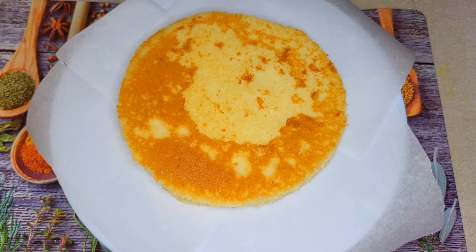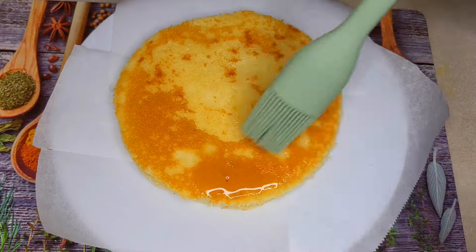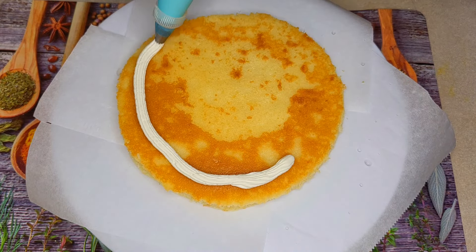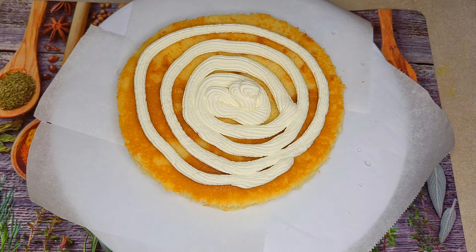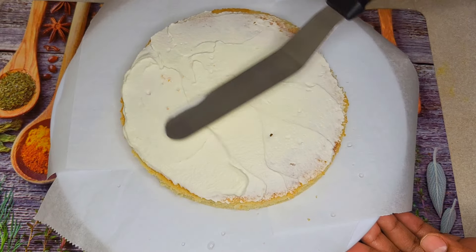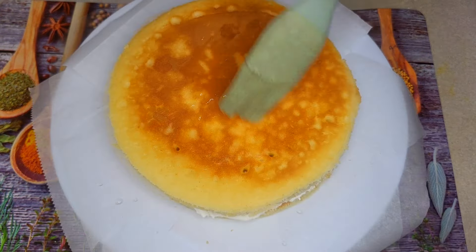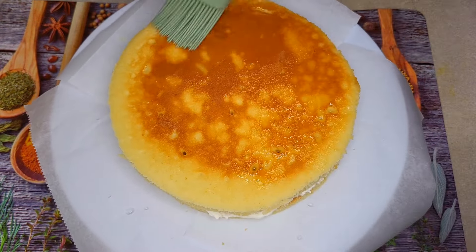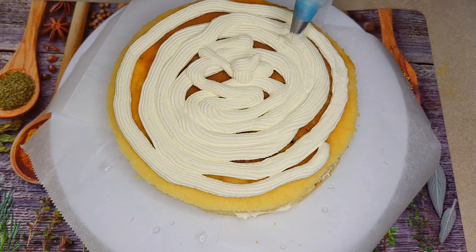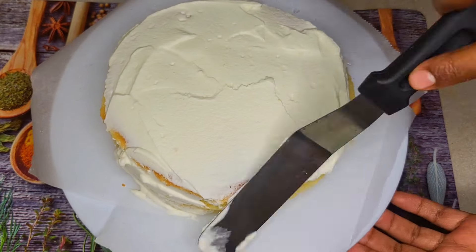I'm going to make the cream — I'm going to make it simple. This is the way you're going to use the materials. Here we are going to use the materials in the same way. Now we're going to put the syrup on the top.